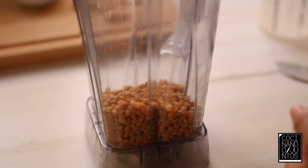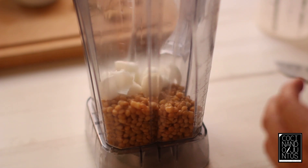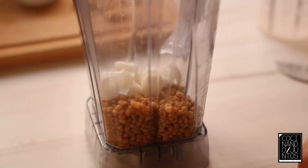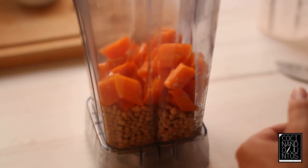We are going to add a little bit of cebolla. We add all the zanahoria cooked, and now we are going to add part of the caldo that we have used for the zanahoria.